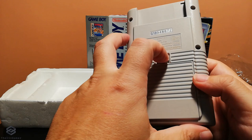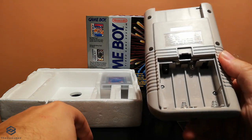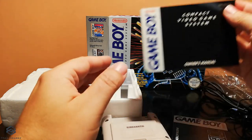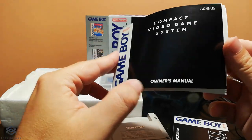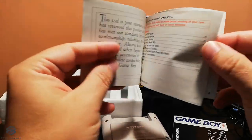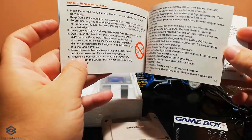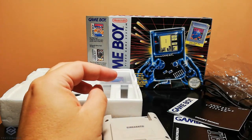Now let's go ahead and open it. This is where you put those 4 AA batteries. Now let's have a look at the owner's manual that came in the package. This is in English of course and it reads Compact Video Game System Owner's Manual, UK version. On the inside you can find the contents and also Nintendo's seal of quality, some instructions regarding the device, the connectivity, how to insert the cartridge, and safety instructions.